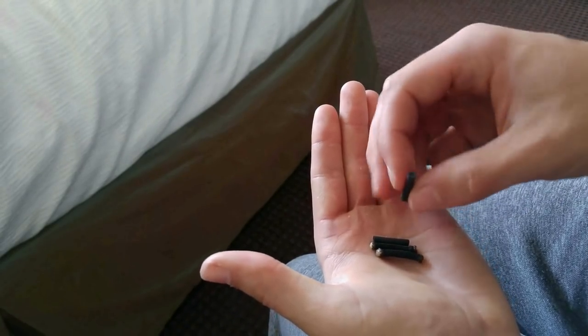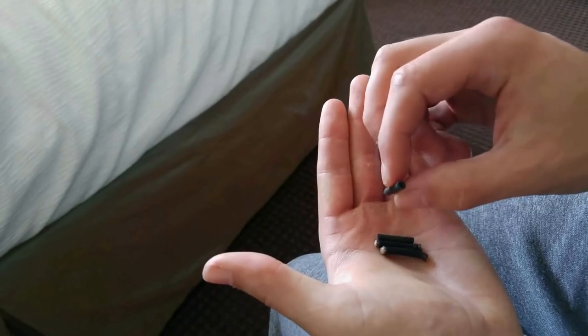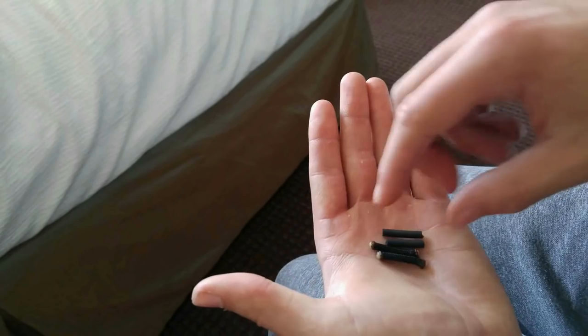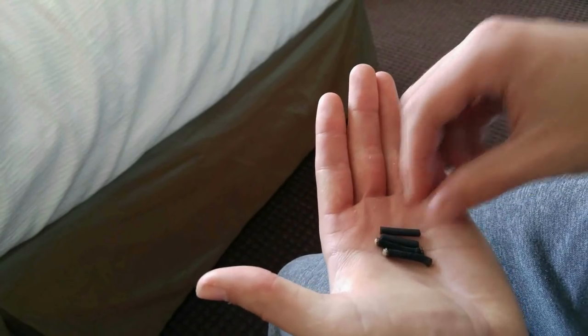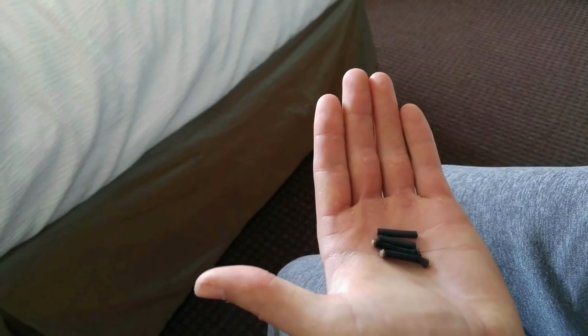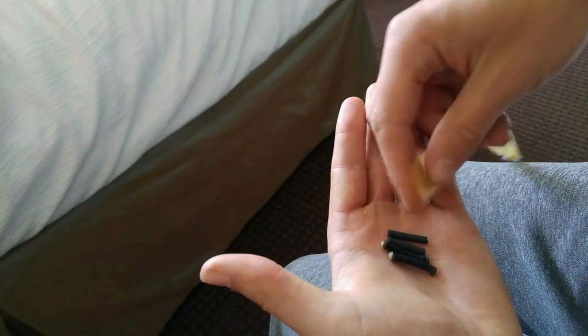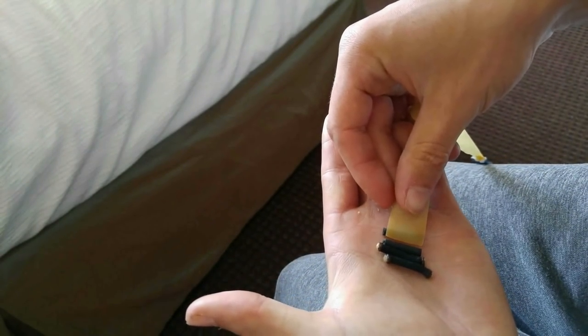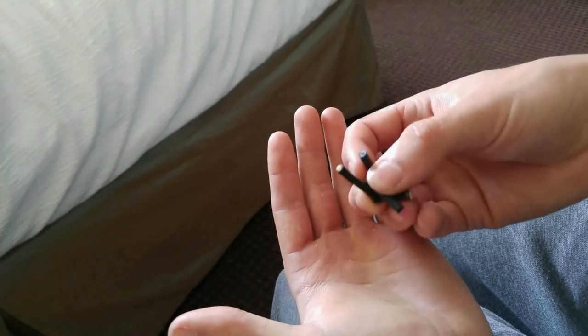My absolute favorite thing to use are these little pieces of Chinese tubing. The only thing that these really need to be is they can't have any sharp corners or edges, because the band is going to be going around them, and they need to be able to be cut to the width of your band. So those are your matchsticks.